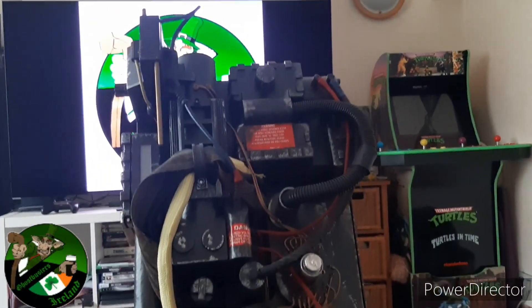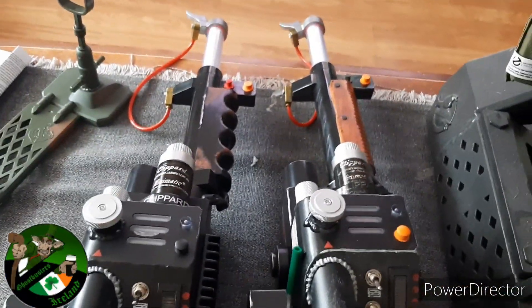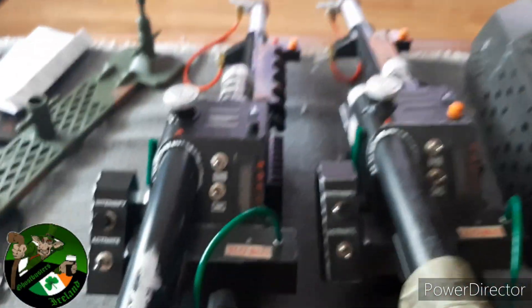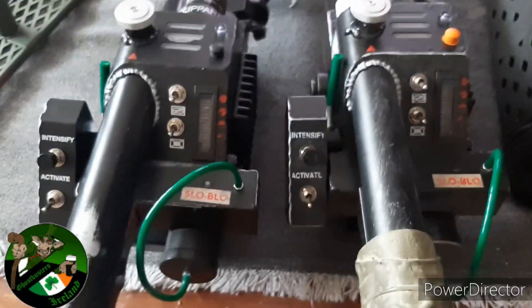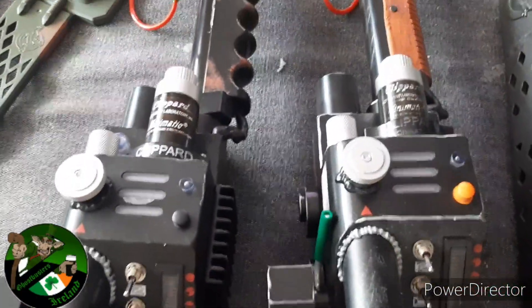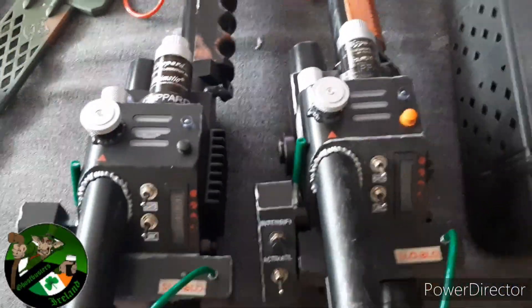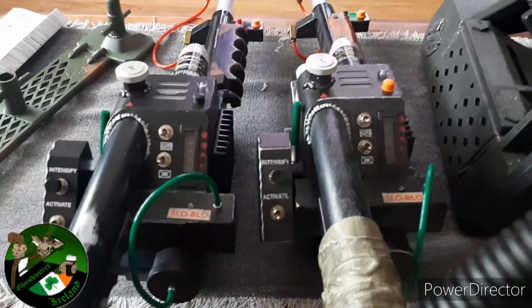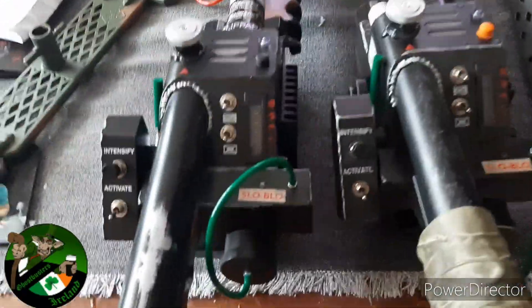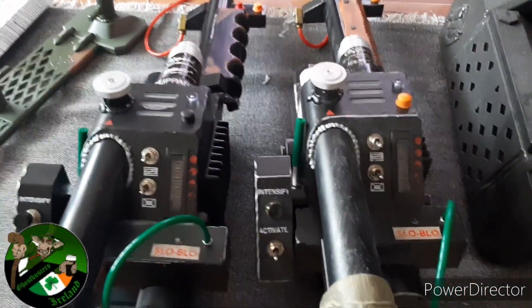Now we have the HasLab pack hooked up to the Spengler one for comparison. Let's switch it on — keep it quiet because it's a very loud proton pack up close. As you can see, there are a few changes to the wand. They both have those horrible orange tips unfortunately. But yeah, a few changes — all the bells and whistles are exactly the same. It really comes down to preference: do you want it looking more like the original 1984 or do you prefer the Spengler one?